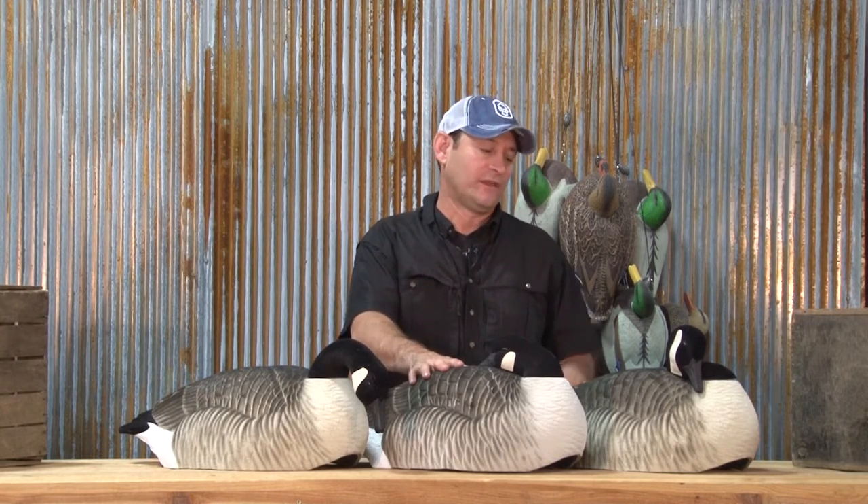Hi, I'm Mike Galloway and on today's Hardcore Gear Guide we're going to talk about our new Canada Goose Elite shells. Probably one of my favorite decoys on the market right now for a couple of reasons. I love to late season goose hunt, and if you've ever watched a flock of geese in the winter time, they come in, hit the ground, and almost immediately after walking around a little bit, they set themselves down into these positions.